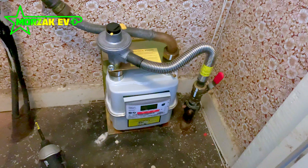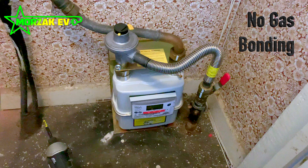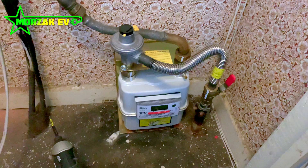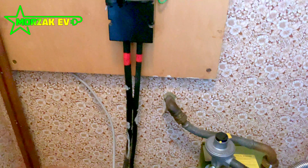One of the first issues we spotted was no bonding on the gas pipe. We checked the water pipe and this was made of plastic, so it doesn't require any equipotential bonding. But as per the regulations and safety requirements, bonding is required on metal pipework that goes from outside to the inside of the building — this includes the gas pipe. The next issue we spotted was that the house was on a loop supply.